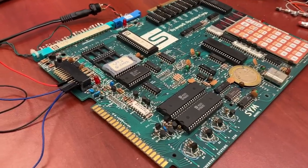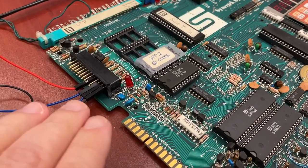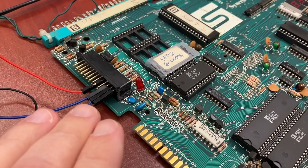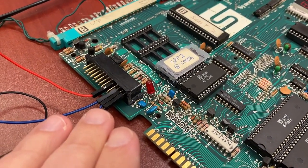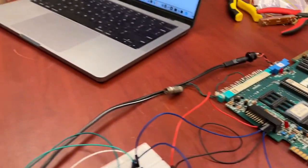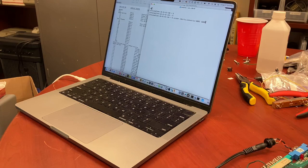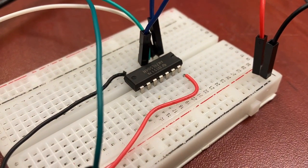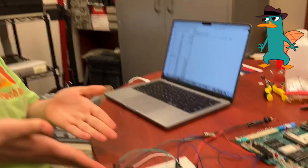It turns out that the serial connection for the SIM-1, instead of using minus 12 and plus 12 volt logic like old school RS-232, it does use 0 and 5 volt — but it uses 0 and 5 volt inverted logic. So in order to actually hook it up to my computer here using a TTL serial cable, we needed to hook up a 74LS04 inverter going both directions to invert the signal. Behold, Perry the Platypus, the Invertinator!